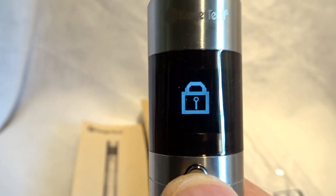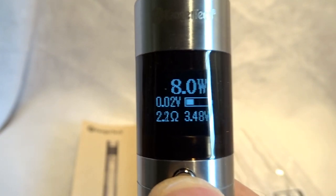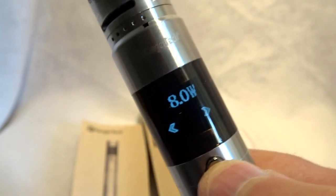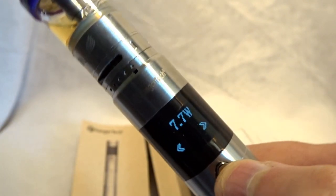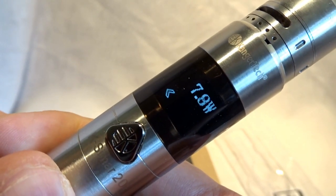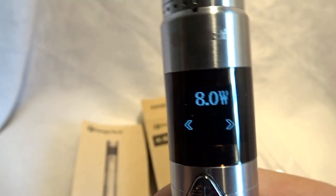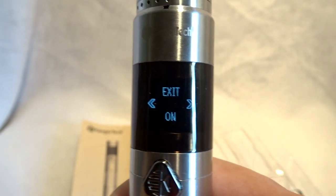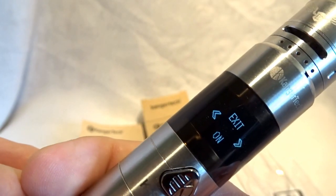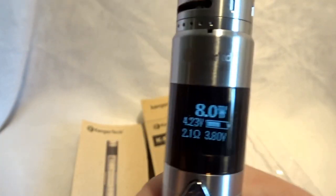Press three times to lock it, which means it will stop accidental firing. Three times to unlock again. Then press it eight times and you get into the system settings where you then tilt it to adjust the wattage. Quite ingenious and quite funky. Press it and then tilt it to exit and you're ready to vape.